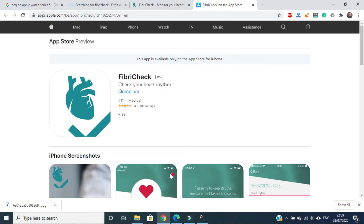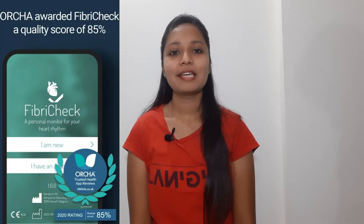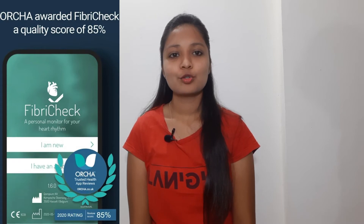Even if Fitbit doesn't allow you to measure the electric activity of your heart, there is one app for it. The app called FibriCheck enables you to use ECG for health screening and monitoring on Fitbit Versa, Versa 2, Versa Lite, and Ionic smartwatches. It is a certified app by CE medical staff, so you can trust it like Apple's ECG measurement.